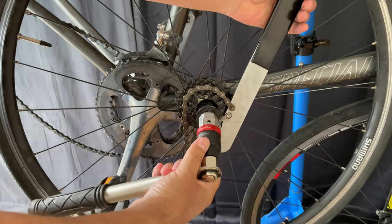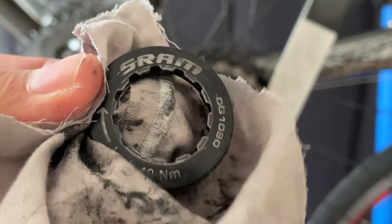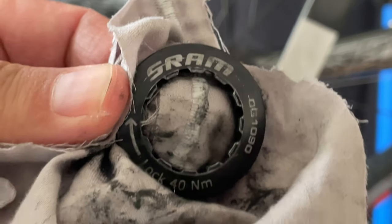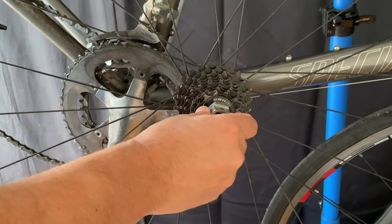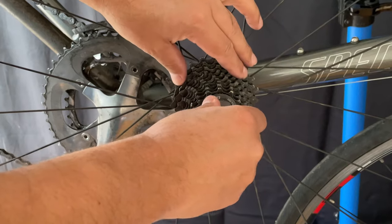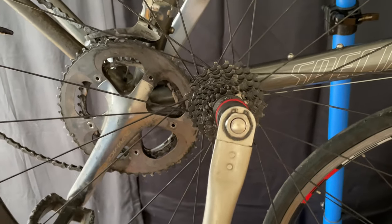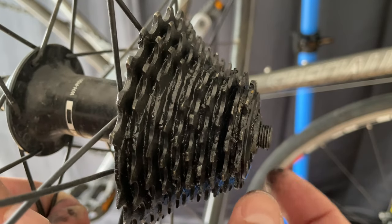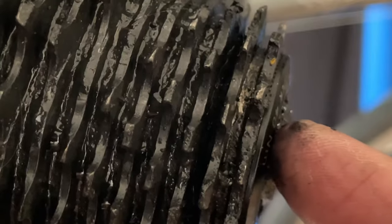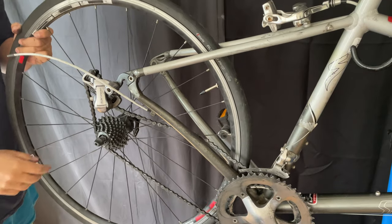We'll just remove the lock ring. It was tightened to spec but it still loosened off, so we're going to tighten it as tight as we can get it. You can see that the axle lock nut protrudes further than flush from the cassette lock ring — and that was the problem. It was getting stuck on the dropout.